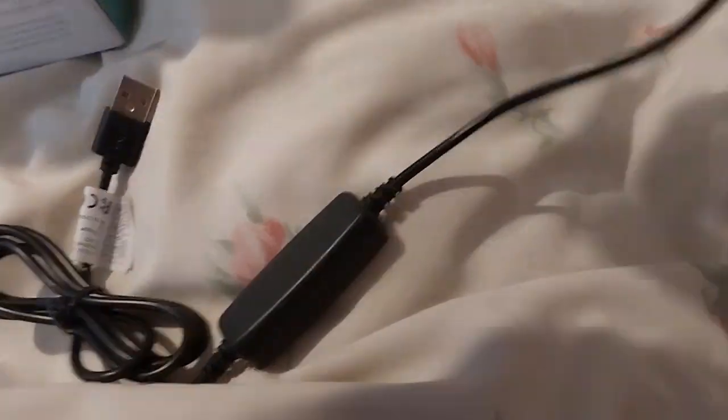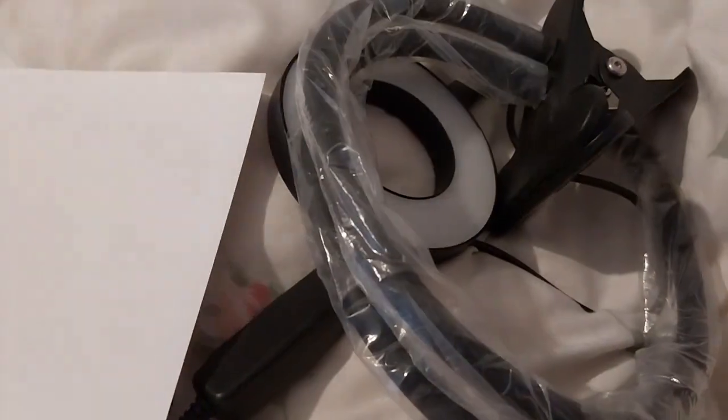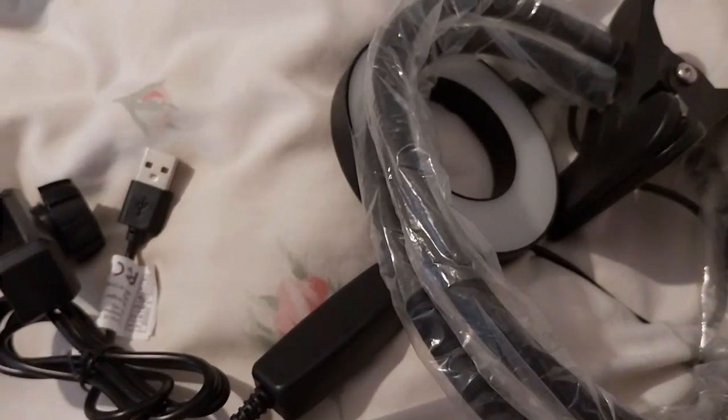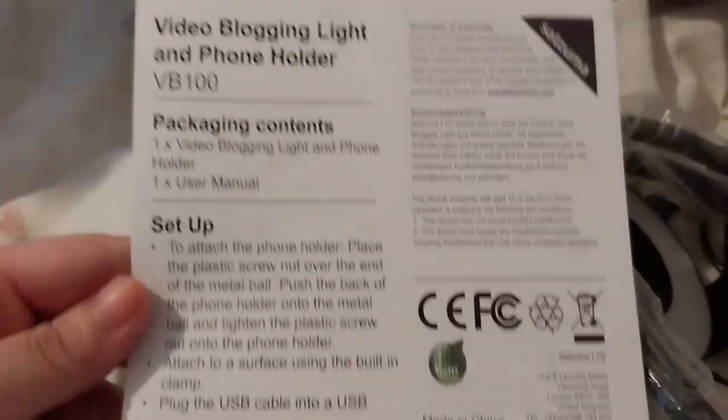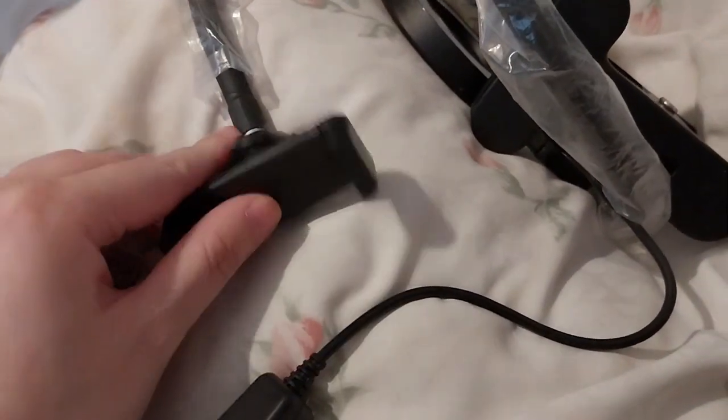There we go. There's a lot of stuff. What's the net and set up? The instructions. There's a piece in there. You attach the thing onto here.